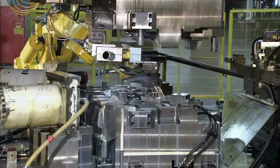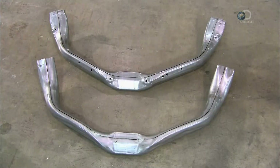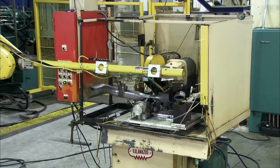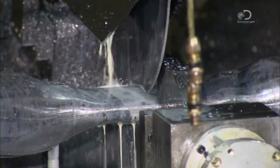When the press opens, a robot removes the now fully formed part from the mould. The hydroforming press even punched holes in for screws and bolts. A robot transfers it to a circular saw, which cuts the component in half, separating it into mirror image right and left suspension parts.